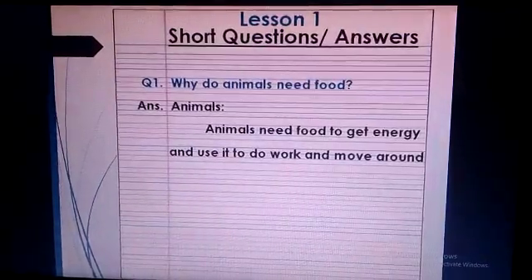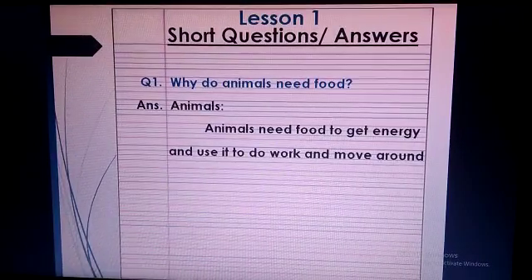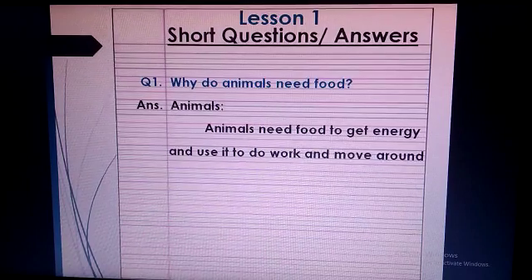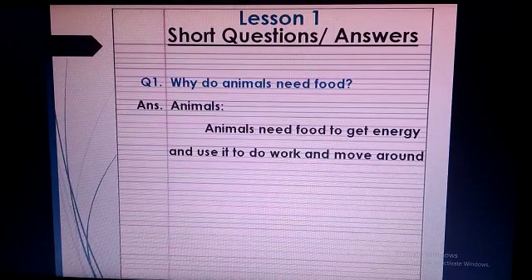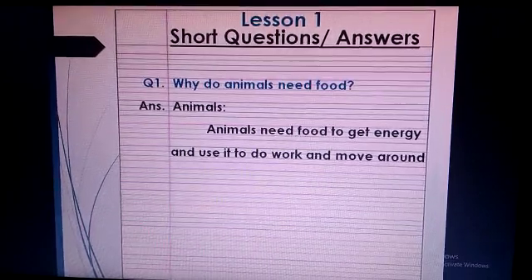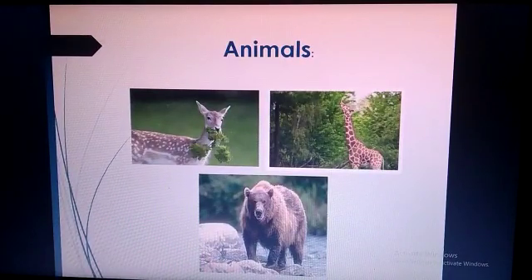Now I will start the short question answers. Short question 1: Why do animals need food? Answer — put the heading of animals: Animals need food to get energy and use it to do work and move around. Kindly draw or paste the picture of short question 1 on the interleave page.